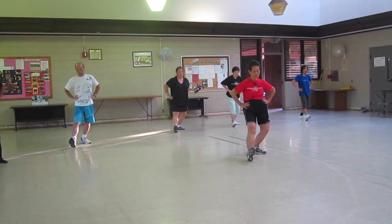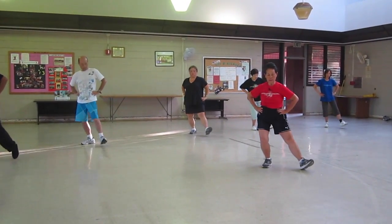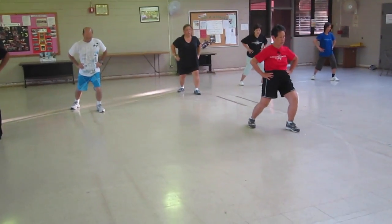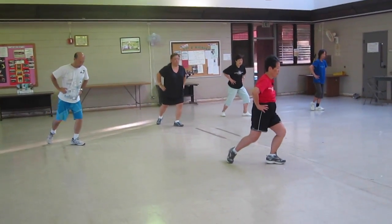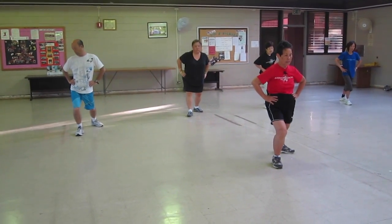Sit back. Twist step. Shift your weight. L-stance. Open your knees. Rotate. Stretch. Pull stance. Sit back. Twist step. Shift your weight. L-stance. Open your knees. Rotate. Pull stance.